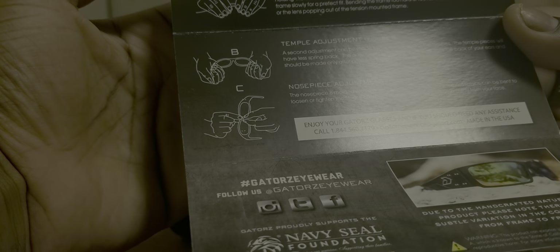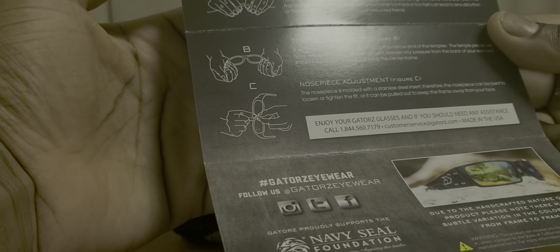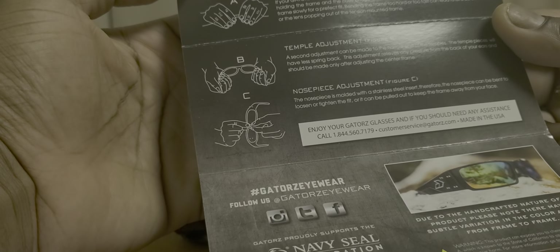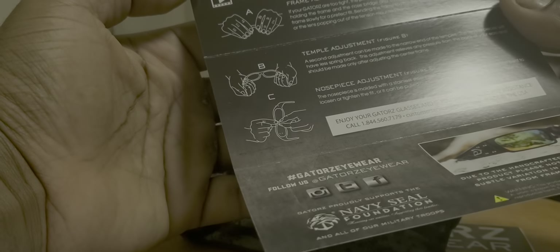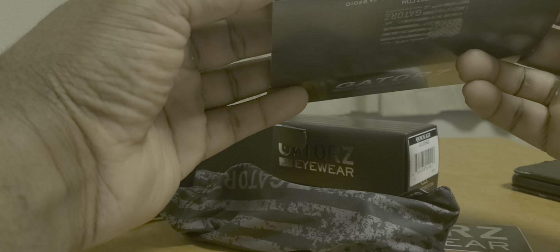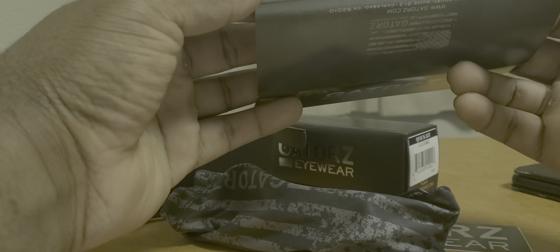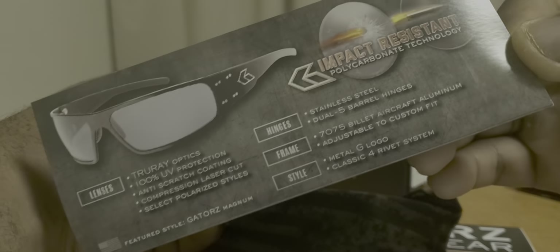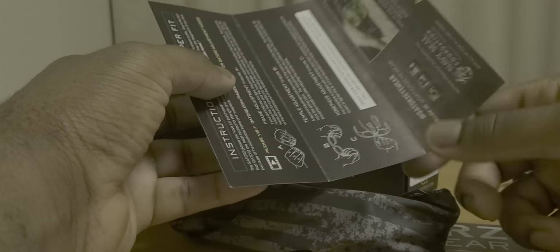The Gators glasses you have just purchased have been carefully manufactured hand-by-hand to ensure quality. Due to the fact that Gators are heat-treated for strength and durability, they may vary in fit. However, they are designed to fit any face because of the adjustable frame and nose piece. They have UV protection and impact-resistant polycarbonate technology — so yeah, this thing can stop projectiles.